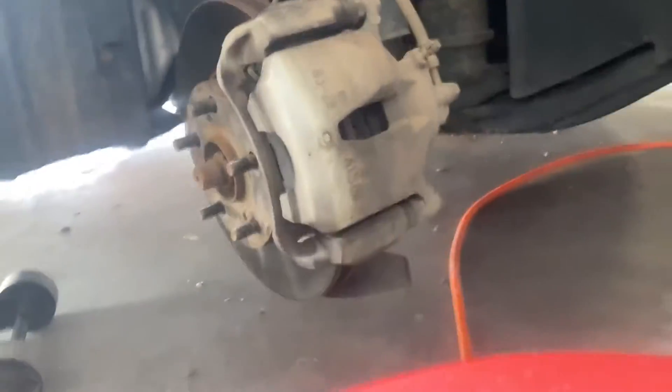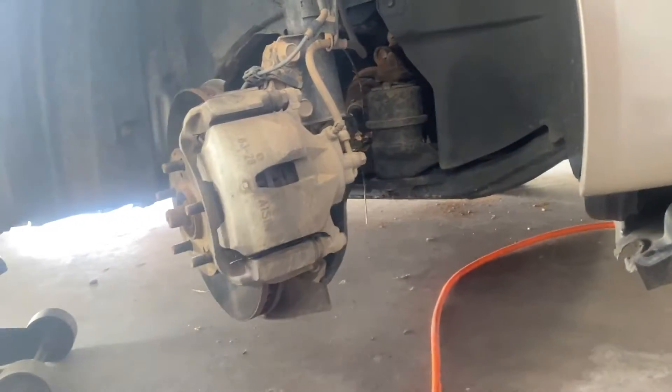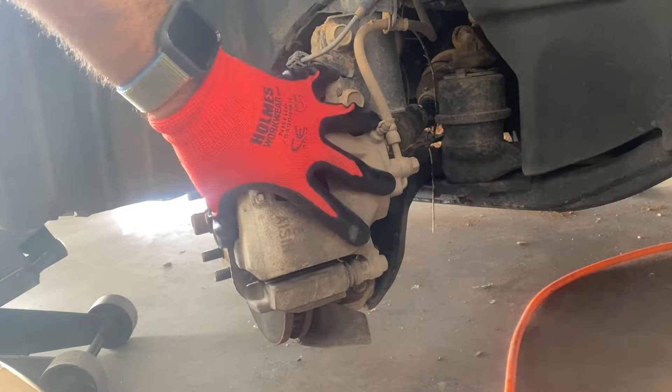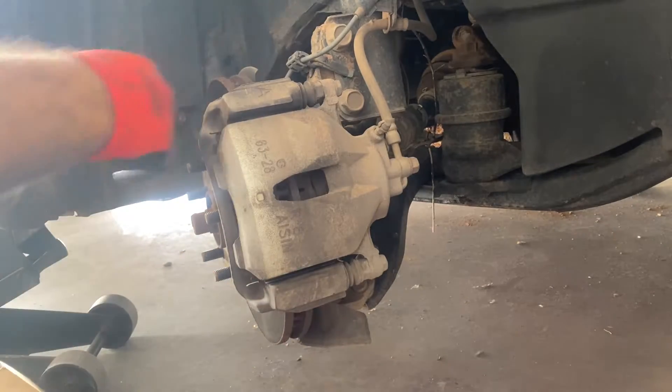There are two bolts back here, I'm gonna show them to you — one right here and one right here. They are 17mm, so make sure to take these bolts off so you can take off the whole brake caliper, that way you can get access to the rotor to get it out.